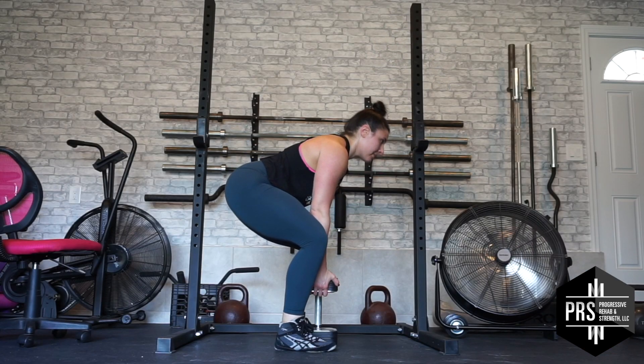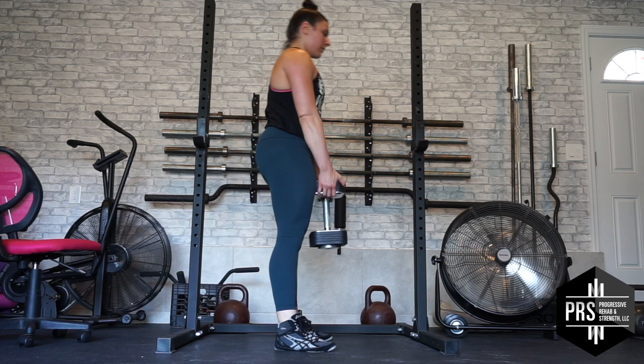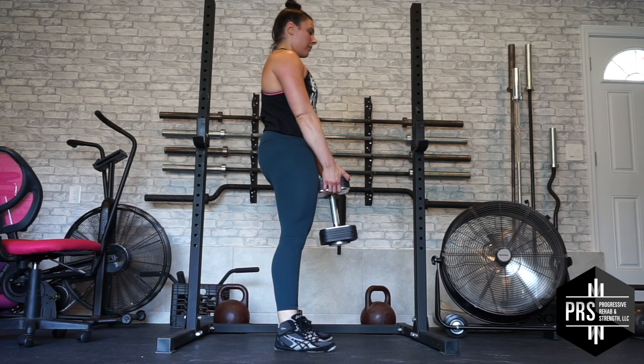Take a big breath in, hold it, and flatten your back. Then stand up using your legs and keeping your back flat. At the top, make sure to lock your knees and hips. Give a gentle squeeze to your thigh muscles and your bum muscles to make sure you are fully locked out.